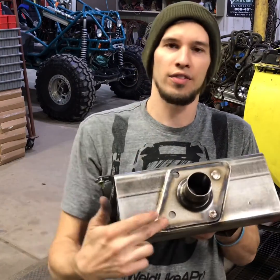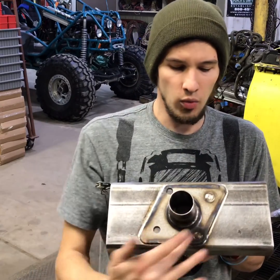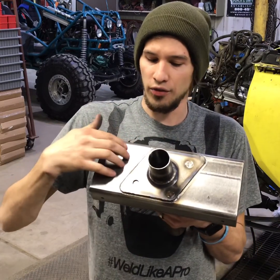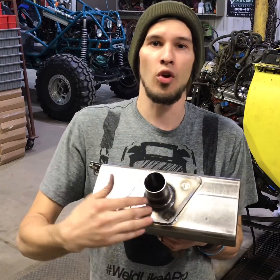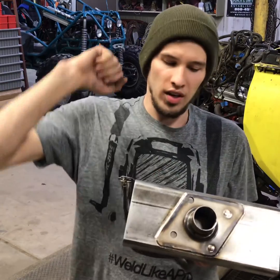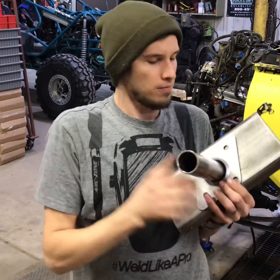Then you plug weld these four holes — I left these two unwelded just so you can see it. This is basically gonna be a double shear point for your tube at your frame, and it's gonna be really strong and help disperse that force instead of just welding right to the frame and having that tube-can effect when you hit something and it rips your frame.